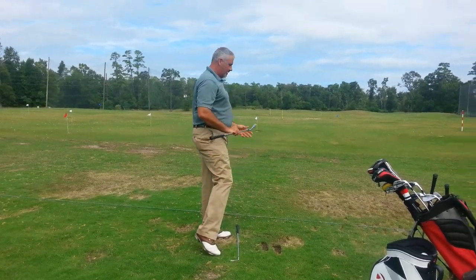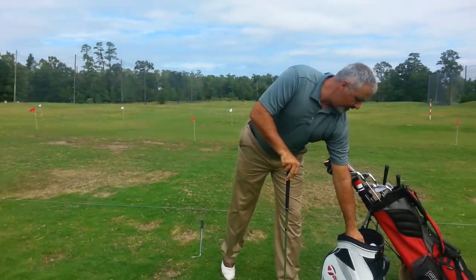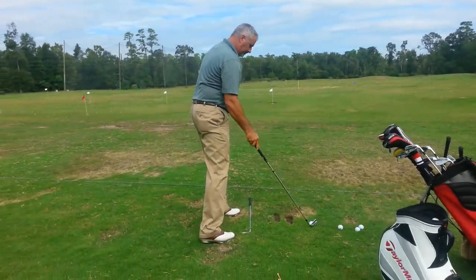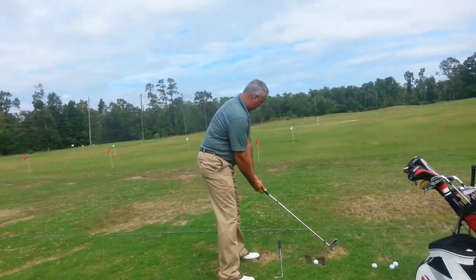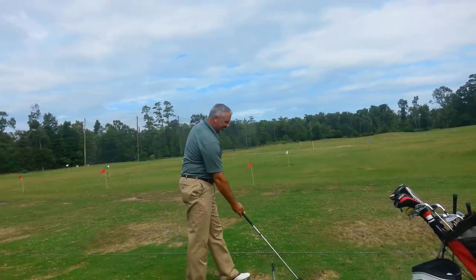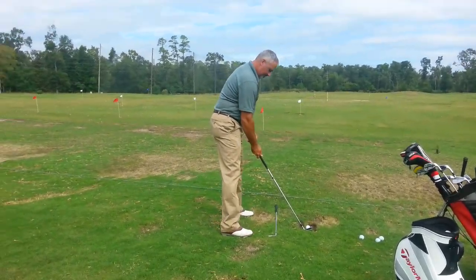On this next one, what I want you to do is set the club face first, then set your feet in. Because the last three or four, you had your feet stuck and then you moved the ball. Set that club first, then step in with your feet — and that'll help you with your alignment and distance from the ball.